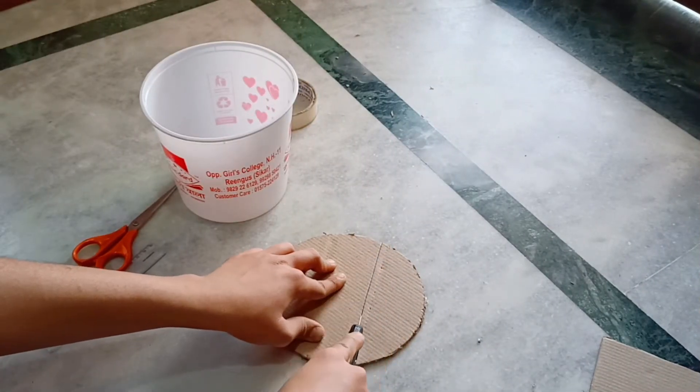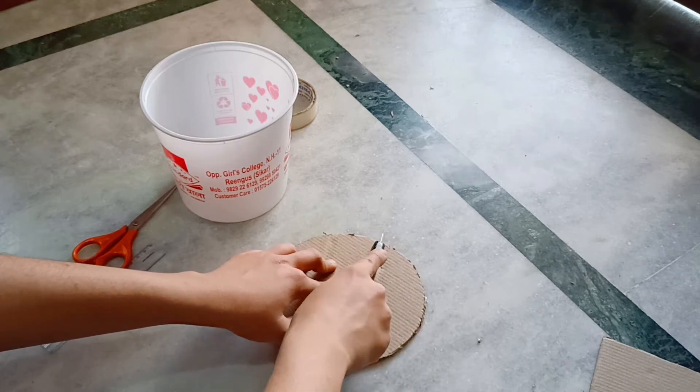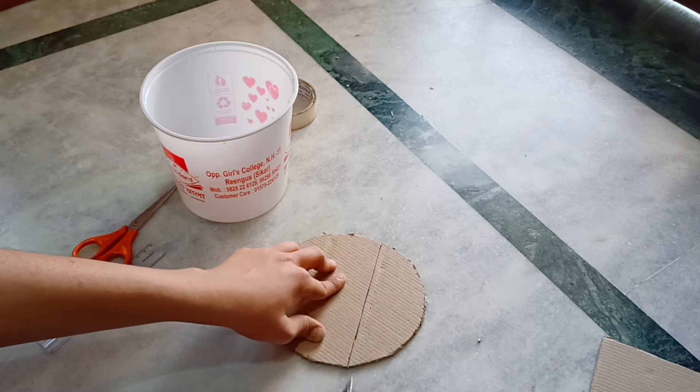Now divide the circular piece. Make sure that you do not divide it in equal halves. One half should be larger and the other one should be smaller.